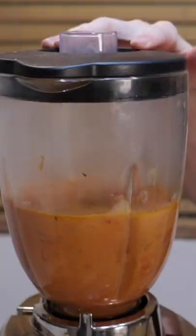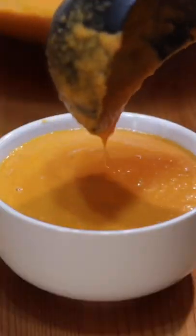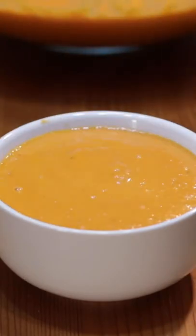Ladle half of it into a blender and blend until smooth. Pour it into a large bowl, then blend the rest. Serve warm with a grilled cheese sandwich. Oh yeah. Enjoy.